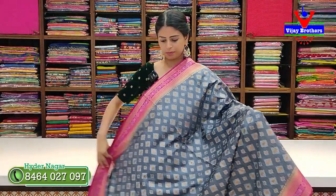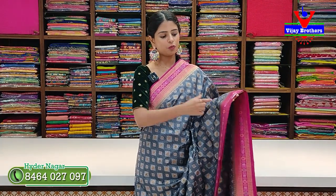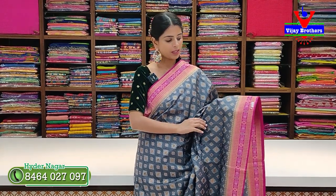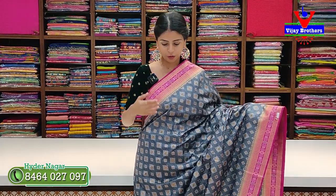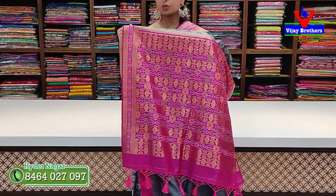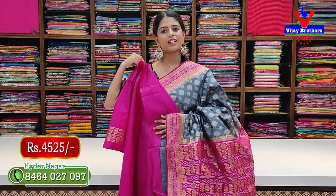The next color is gray with pink color combination. We have two sides borders — three to four inches on both sides with a colorful floral border. The diamonds are gold; the body pattern is diamond with white and gold florals, and green and yellow accents as well. Contrast tassels and contrast blouse included. Price is ₹4,525.